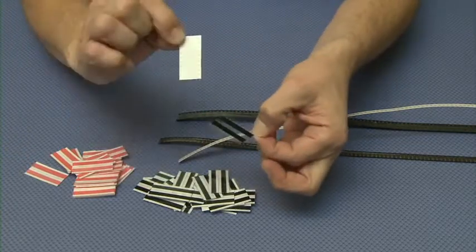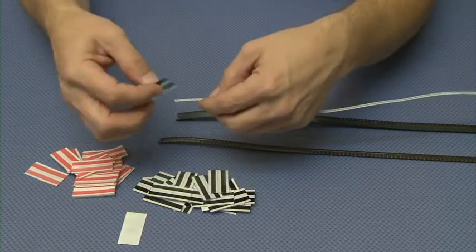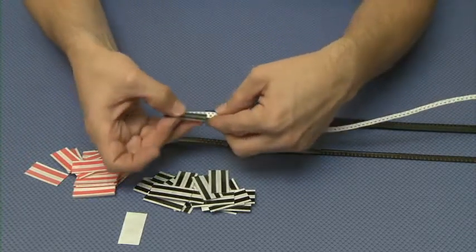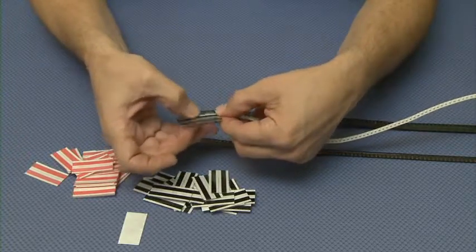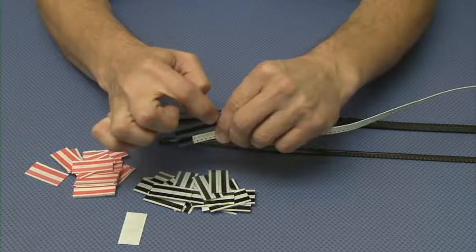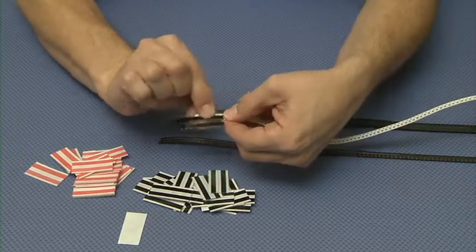We'll remove the liner from the double splice and place the splice on the paper tape. It has little alignment bumps — bumps on the splice tape itself that will fall right into the sprocket drive hole of the carrier tape.